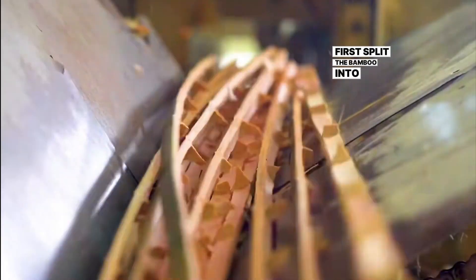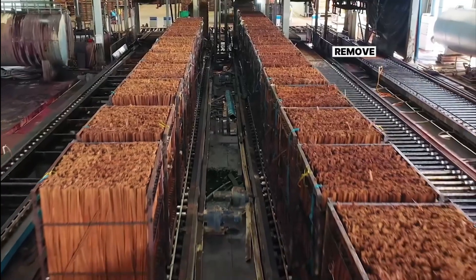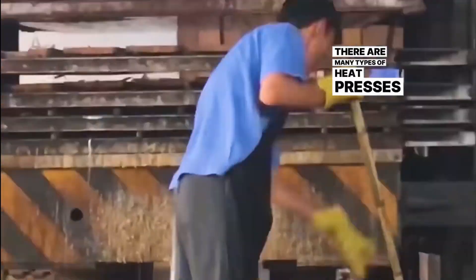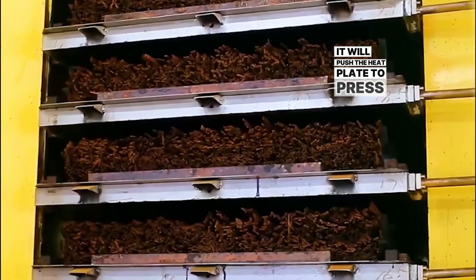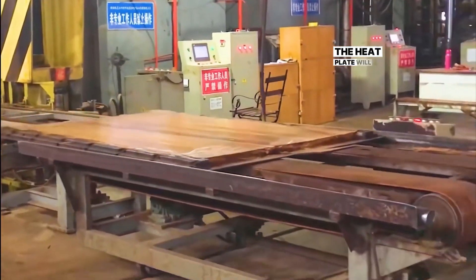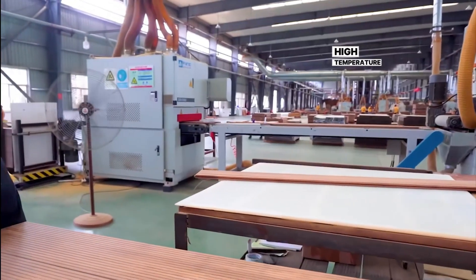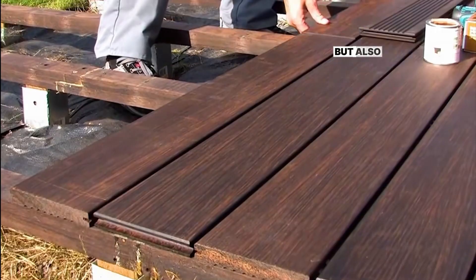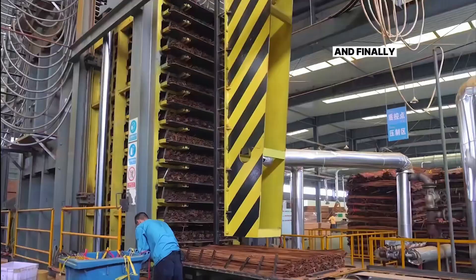First, they split the bamboo into smaller strips, then remove the unnecessary parts, put it in a high-temperature oven to steam for three hours to remove bacteria and sugar, then apply glue and evenly place it on the heat press. There are many types of heat presses, and the number of heat plates varies. After starting the press, it pushes the heat plate to press the bamboo strips. The pressure here can reach 2,500 tons, and the heat plate emits a high temperature of 180 degrees to melt the glue. High temperature plus high pressure makes the bamboo tightly combined. The bamboo floor made is not only sturdy but also has good moisture resistance. In contrast, the cold pressing process relies on pressure alone to process, which can easily lead to different densities inside and outside the board.